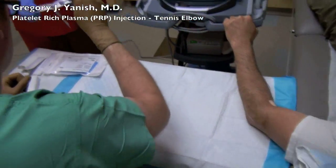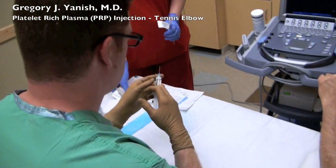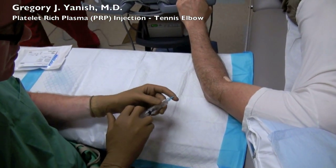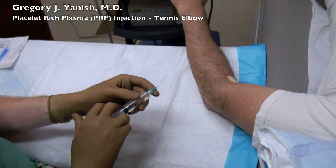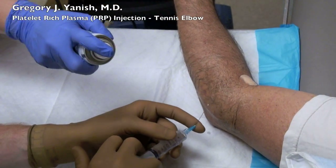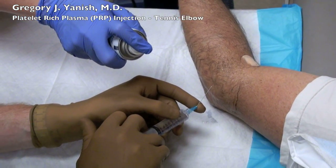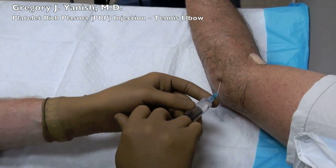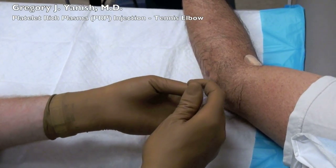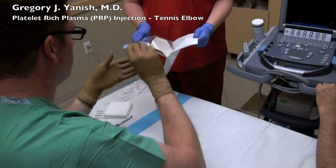Now we're going to put in some numbing medication to ease the discomfort of the coming injection. The injection I'm doing now is strictly 1% lidocaine without epinephrine. I've asked my nurse to spray some cold numbing spray on the skin prior to the injection, which helps the initial bite. The lidocaine is then spread out into the arm, creating what I call a fan-type block.